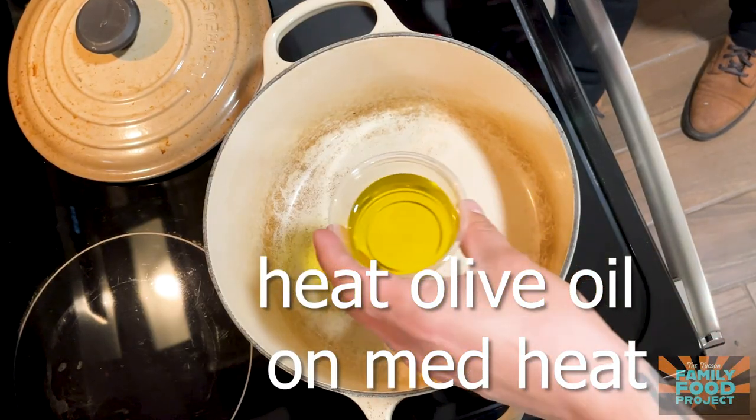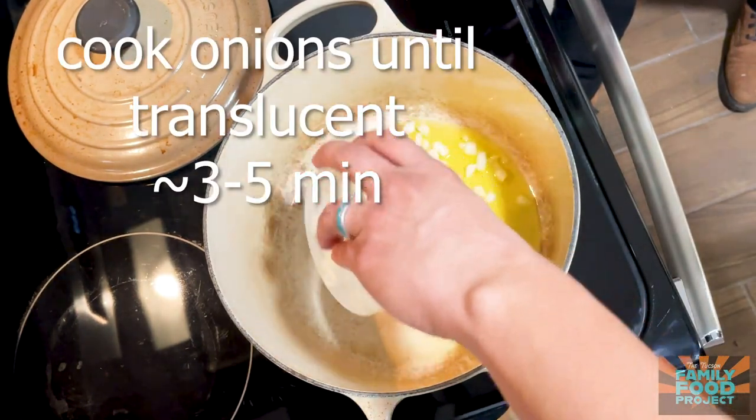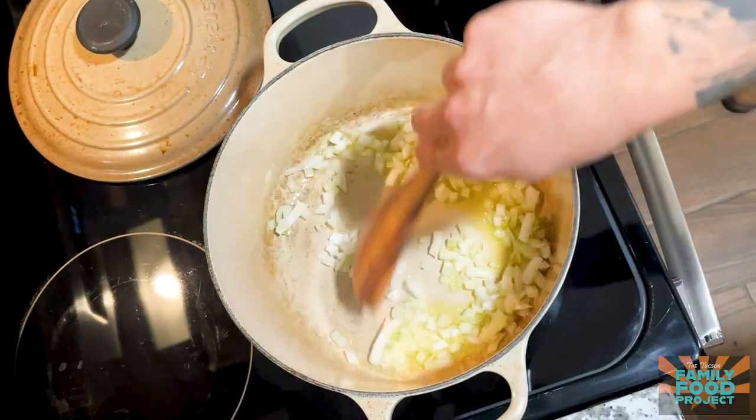The first thing we're gonna do is heat our oil over medium heat. Now that our oil is nice and warm, we're gonna add in our onions and cook these for about three to five minutes until they're nice and translucent.